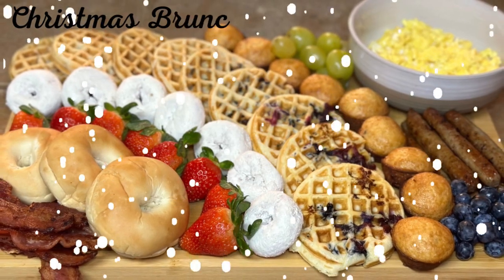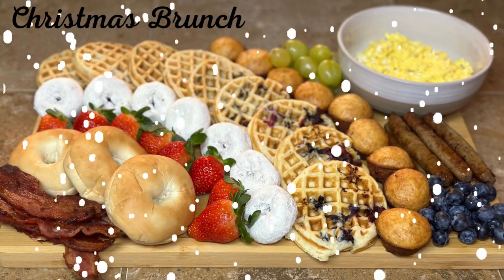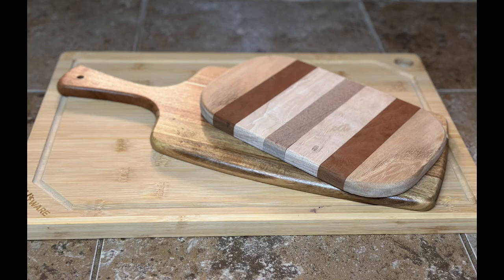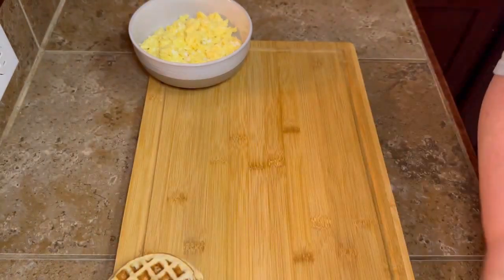Hey y'all, welcome back to my empty nest! Today we're gonna be making some Christmas brunch charcuterie boards. Now these are the boards that I picked out to use, and y'all these things are expensive, so we're gonna talk about that a little later. Let's get into making these boards — starting off I'm gonna do the big charcuterie board.